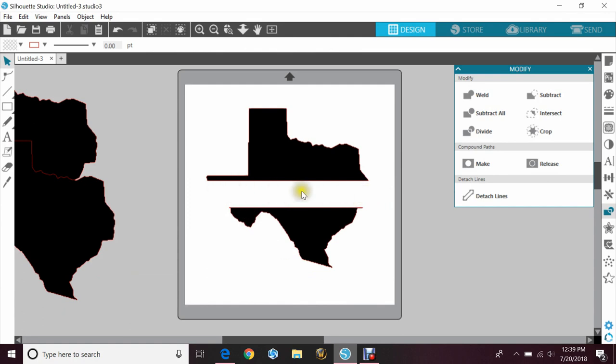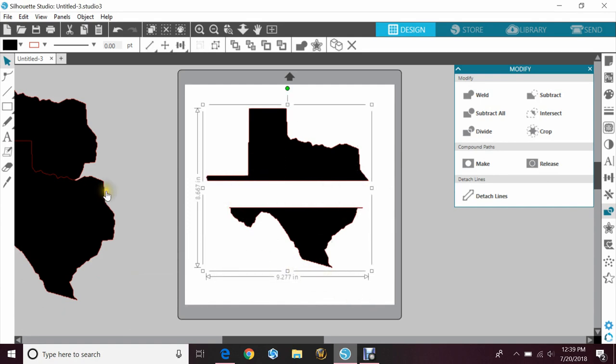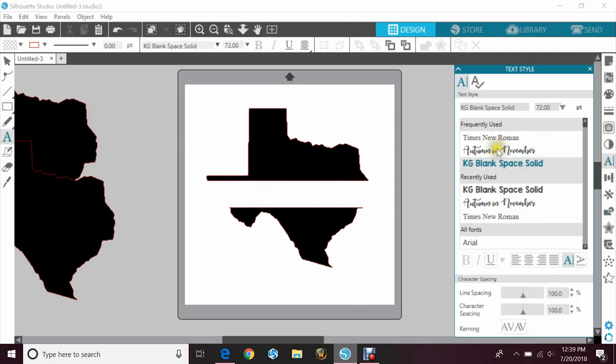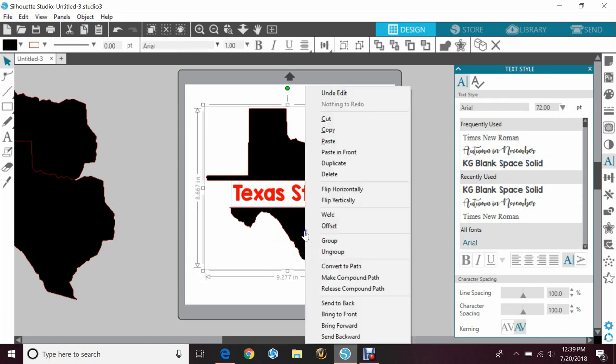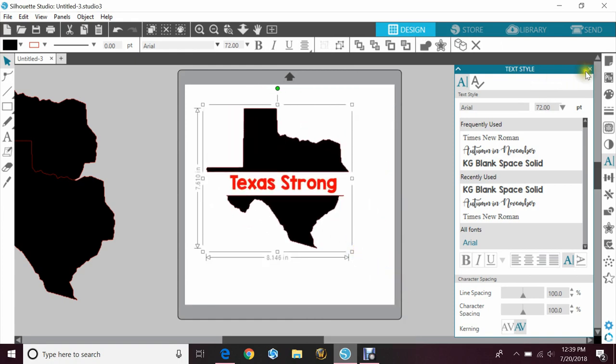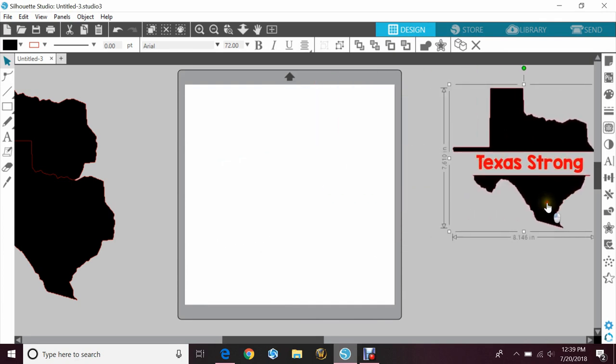Now I could type letters in here just to give something — we'll do something a lot of people were doing after the hurricane: Texas Strong. We'll just put that in there and color it red just to give the look. So that's how you would do that. I always like to just grab everything, right click, and group, so that when I size it, it's always the same. Okay, so that's the first one — put that to the side.